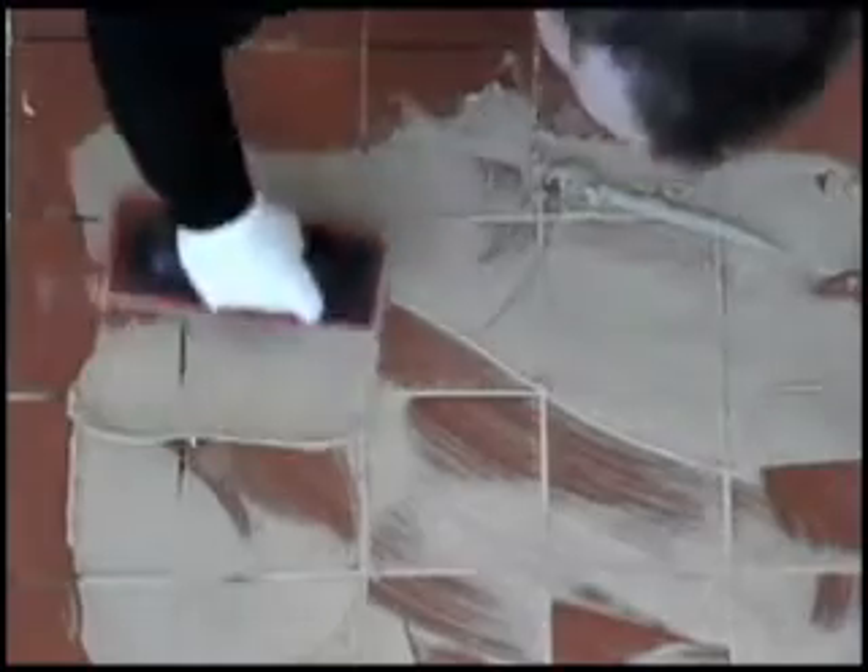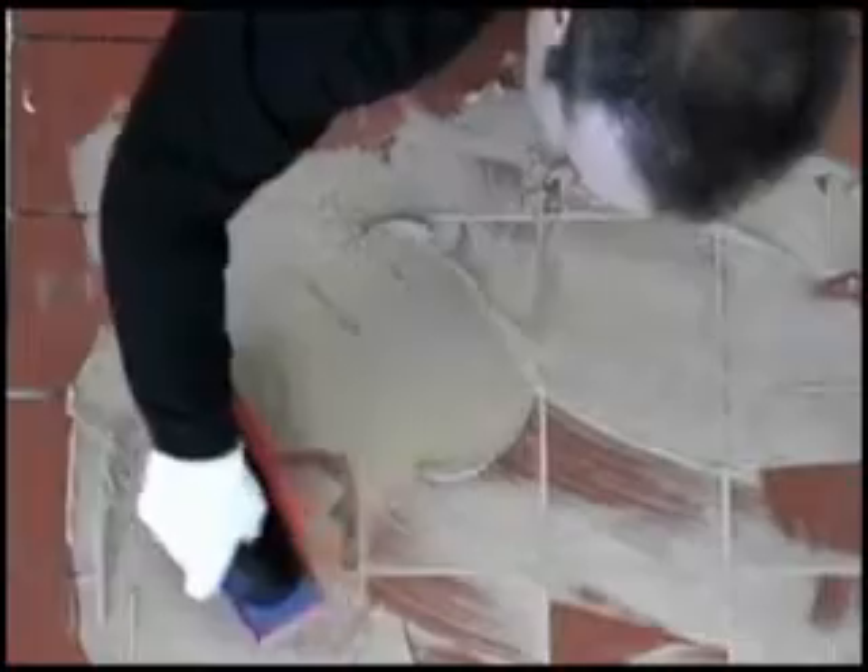Work the grout into the joints until completely filled. It is very important to remove all air in the grout joint to avoid pin holes and sunken grout joints.